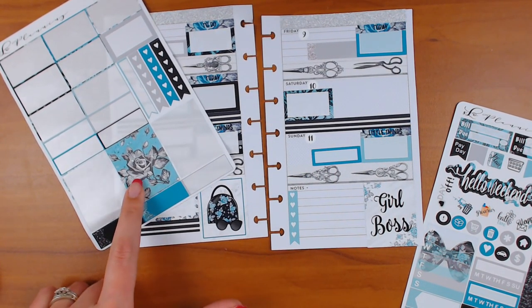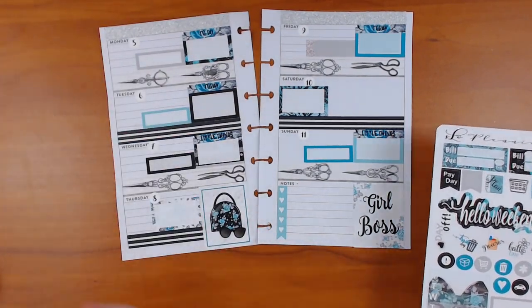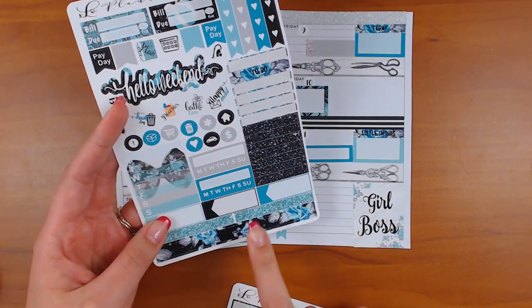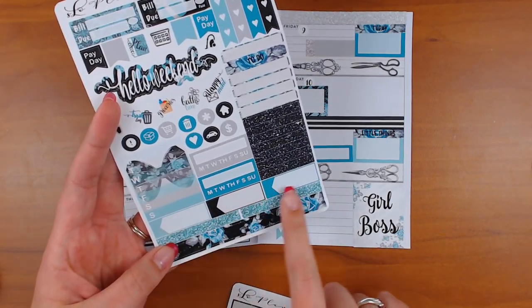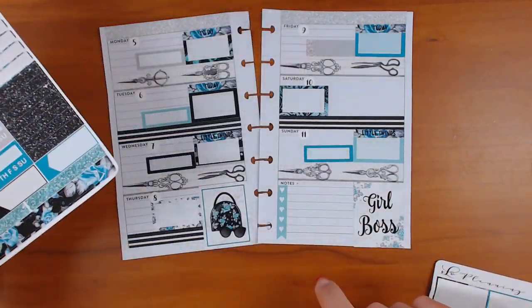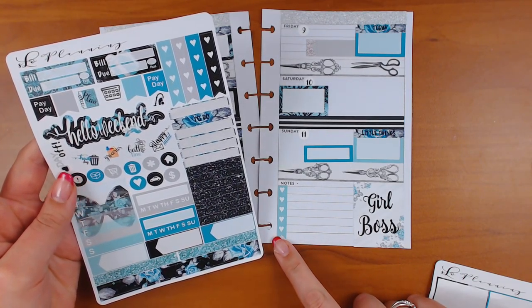Let's do a kit inventory check. There's one, two — I have a full box, I have checklists, I have more checklists, headers. I don't use habit trackers in this planner, I still have those. Wow, okay, I'll just keep going. I think I'm ready for my weekend banner, and then I'll get to the functionals.